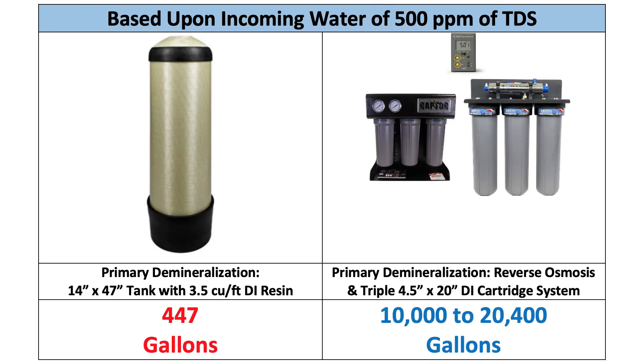Do the math — this is an astronomical savings. Looking at the chart, you can see it's going to deliver from 10,000 gallons up to 20,400 gallons. That's a huge savings: a cost of 1 to 3 cents a gallon versus 78 cents a gallon.